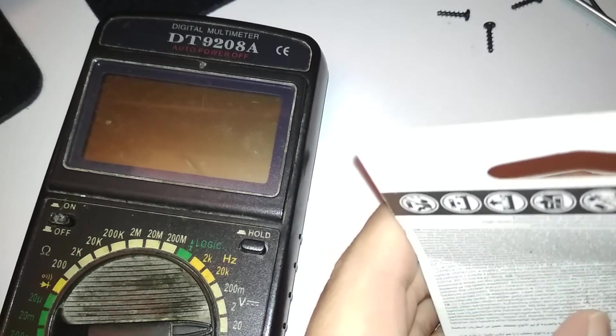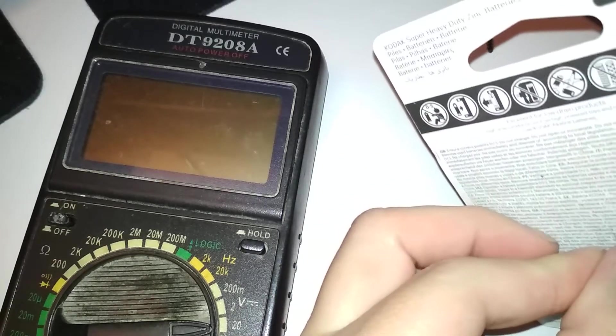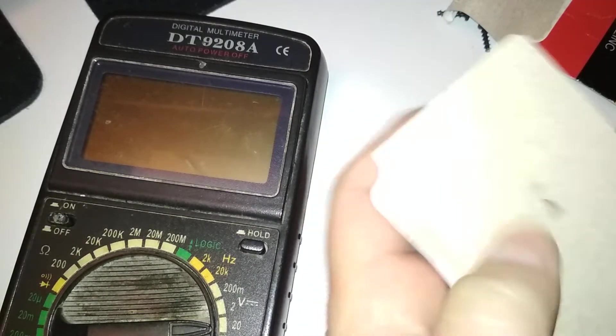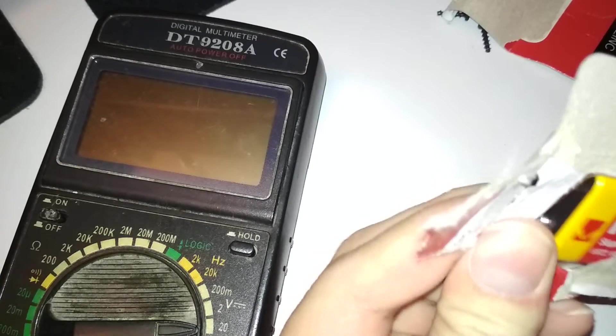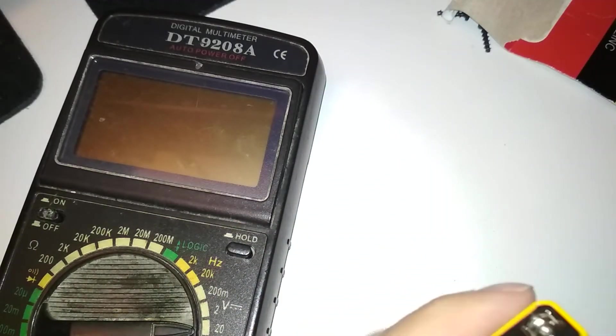How do you open this? I can open a multimeter but not a battery packaging — that's too hard. If you don't know how to do it, use more force. Like this — yes, just like they say in the manual.